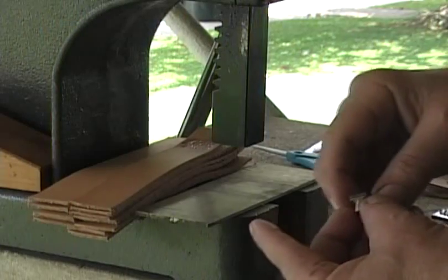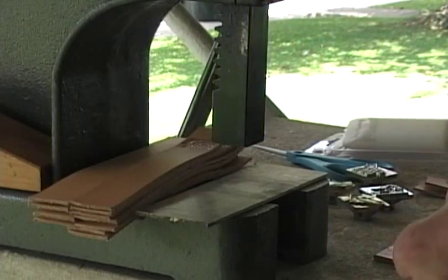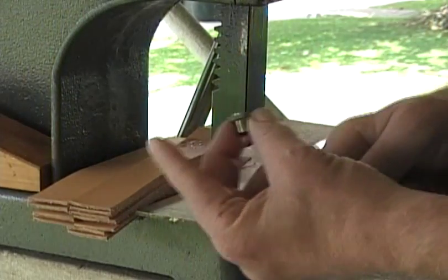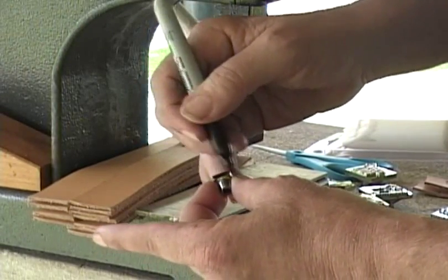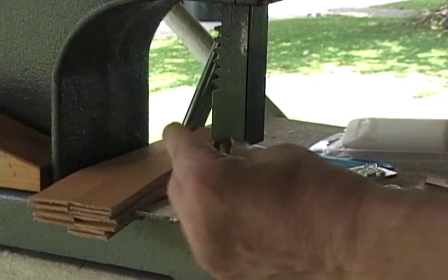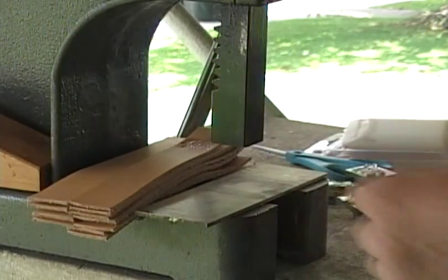Something else I do with these stamps: I'll take a black marker and mark the top of the stamp right here. That way I don't have to continually look at it to figure out which way is up — I just set it on there and away it goes.